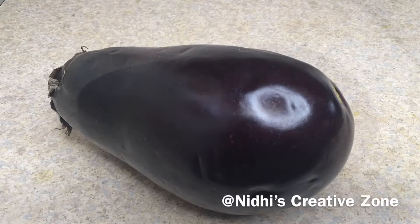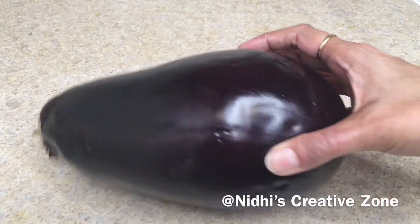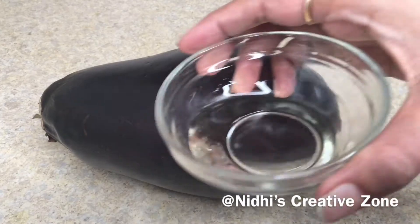Hello and welcome to Nidhi's Creative Zone. How are you all? Today I am going to share with you yet another air fryer recipe using brinjal.